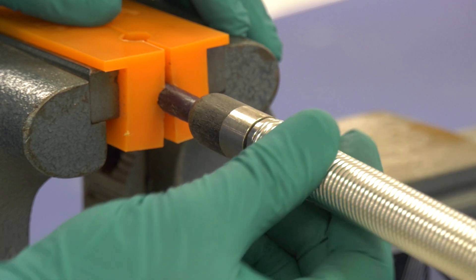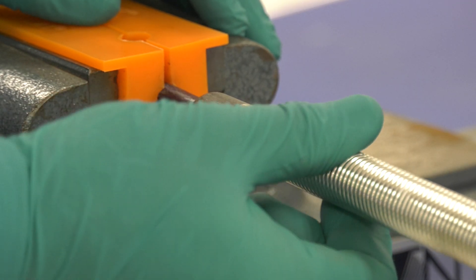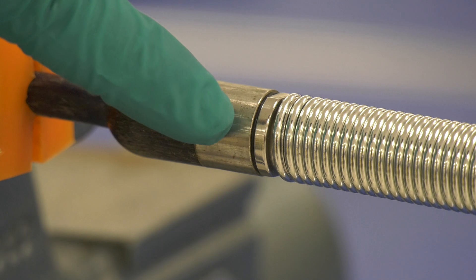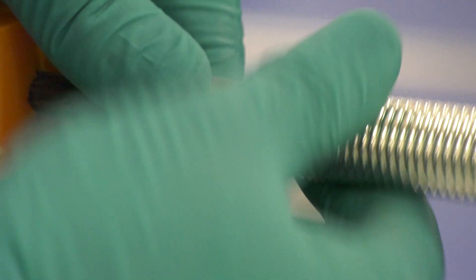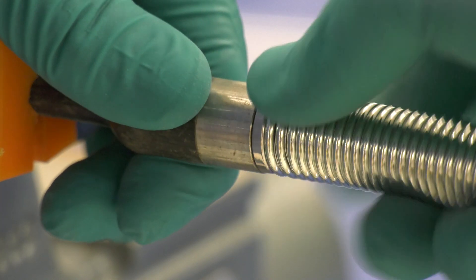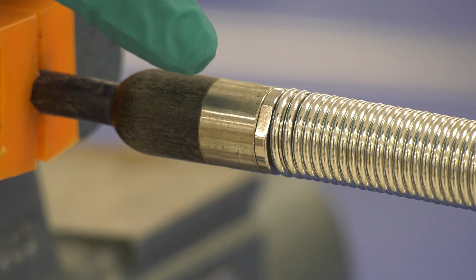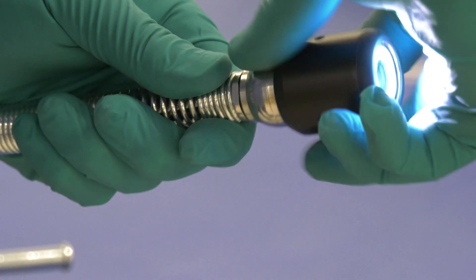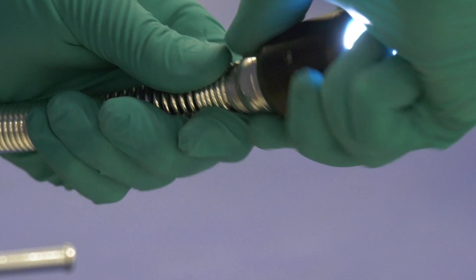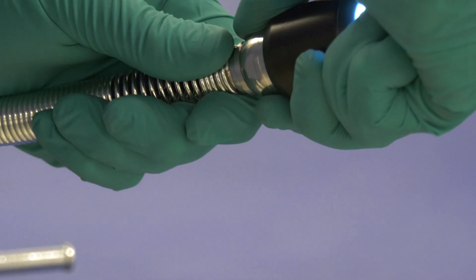Hand tighten the spring assembly to the termination end. Continue to tighten until the o-ring is no longer visible. Hand tighten the camera onto the spring assembly. Continue to tighten until the o-ring is no longer visible.